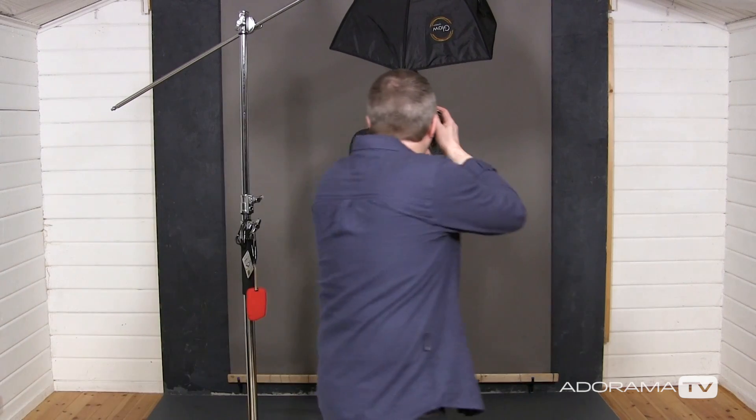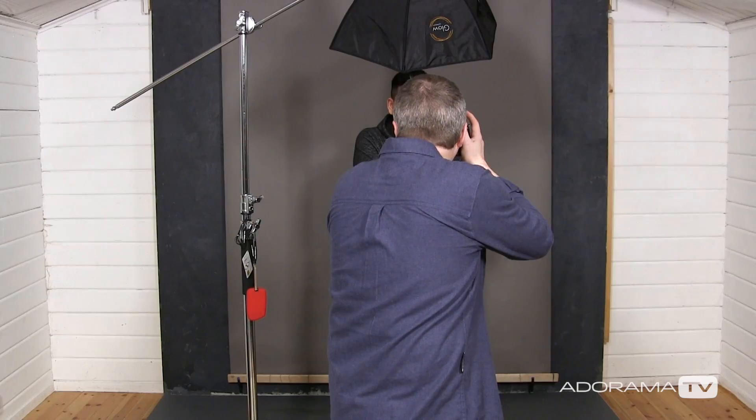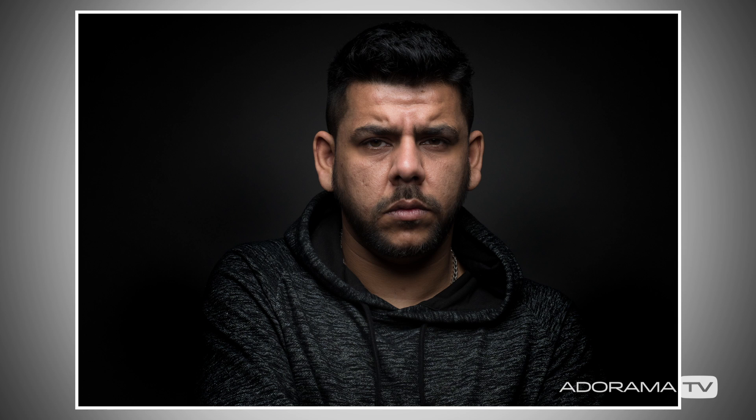I've already metered this out for f8 so I'll take this shot. You can see that Ify is correctly exposed but the background is a little bit on the dark side, and the reason for that is simply because of the inverse square law — the light is quite close to Ify, which makes the background that much darker.